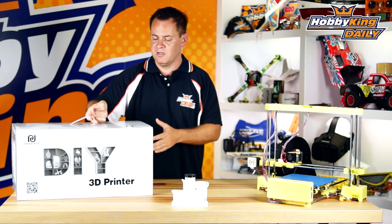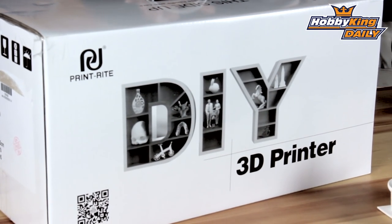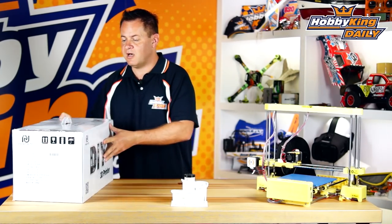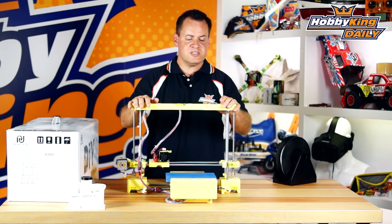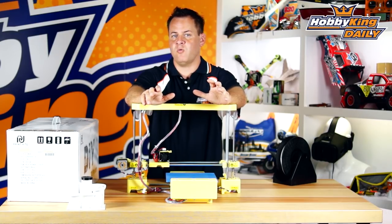I've got the box right up here. It shipped in this box, very well protected in transit. We'll do a quick unboxing so you can see how it comes and how it goes together really quick. I'll slide that out of the way and bring the printer front and center. The first thing you're going to notice is that it looks a lot like some of the 3D printers on the market in the DIY realm.